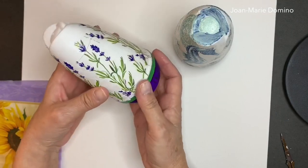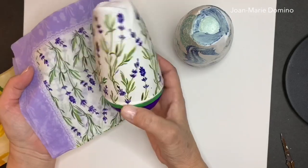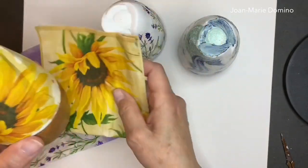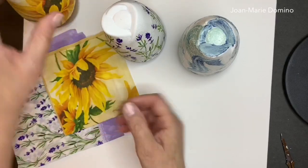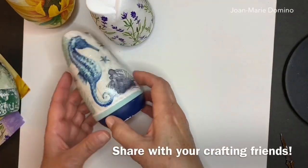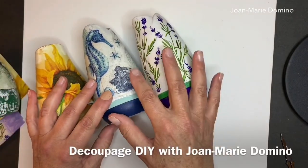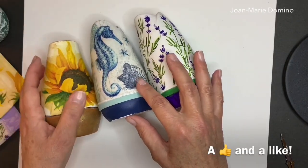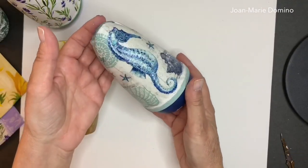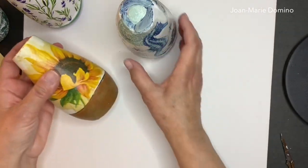I have a couple more to show you. This one I decoupaged with a lavender napkin, and it actually has a lavender fragrance — so you can match the fragrance to how you decoupage it. I did another one using a beautiful sunflower napkin, very pretty, looks good in the fall. I hope you enjoyed this video and will give it a try. Please subscribe to Decoupage DIY with Joe Marie Domino, give us a thumbs up, and all my napkins come from Vippies Designs at www.vippies.com.